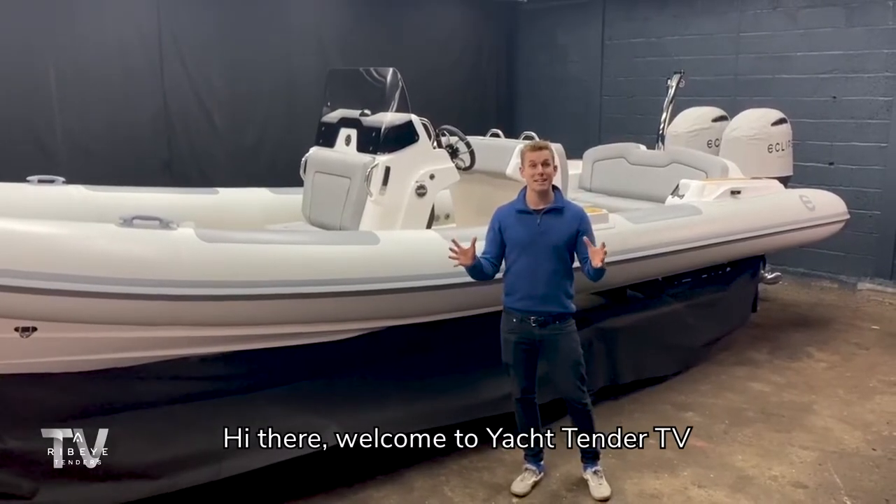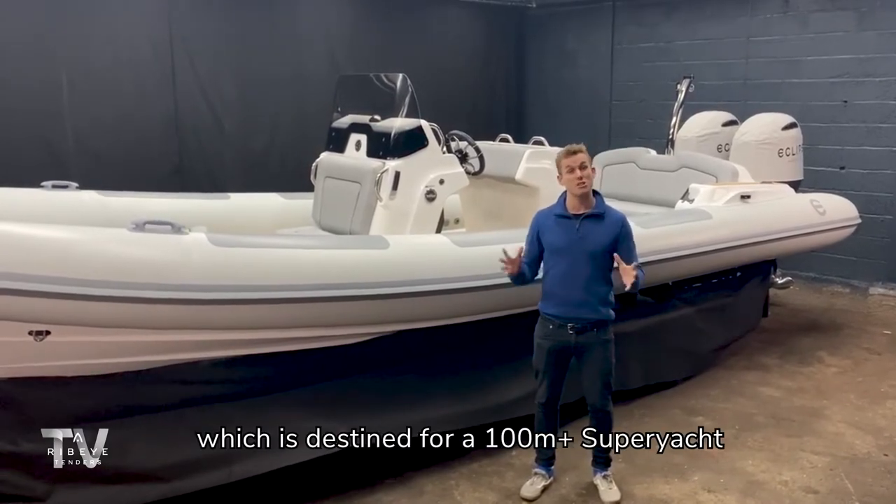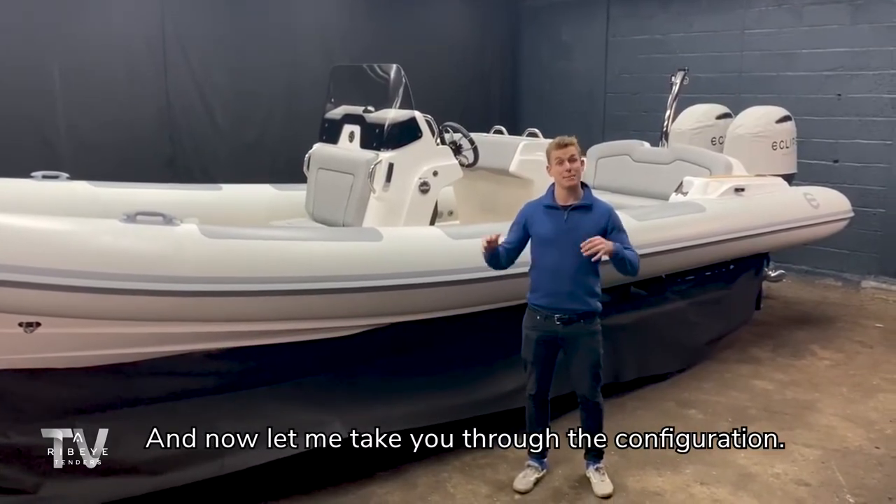Hi there, welcome to Yacht Tender TV. Today we're looking at our latest 811 twin outboard tender which is destined for a 100 metre plus super yacht, and now let me take you through the configuration.